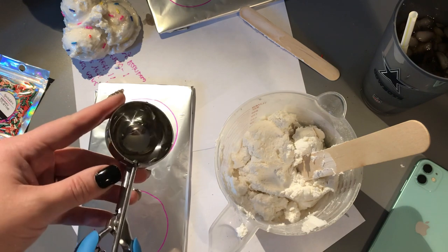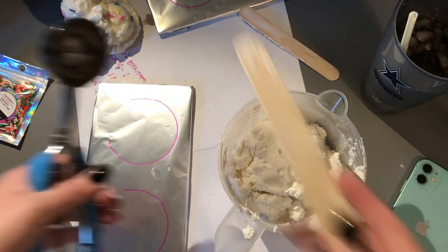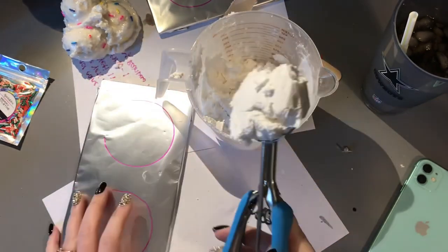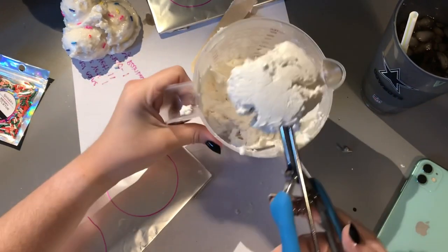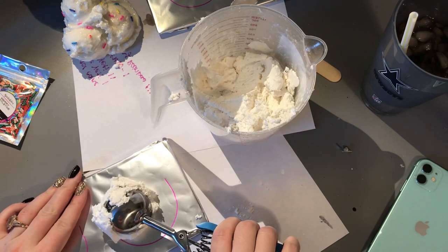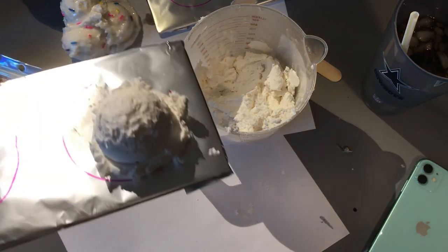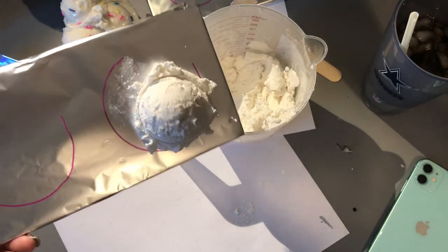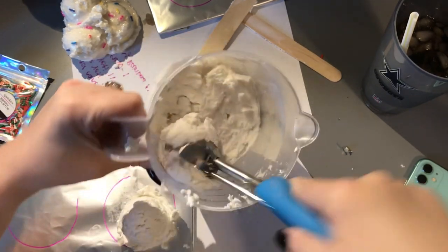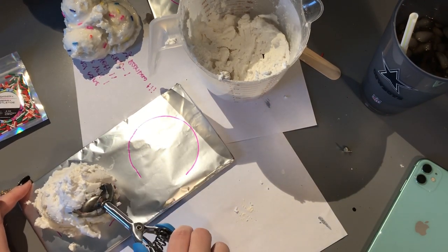Once you have it to the texture that you want, get your scoop — I like the one with the little trigger that helps force the scoops out. You're just going to get a heaping scoop; I don't flatten it out or anything, just a big old scoop. Place this on the edge of one of your circles, pull the trigger, and there you go — one scoop down. It looks like real ice cream! Then get another, not quite as heaping but still a decent size scoop, and place it a little overlapping the first one on the opposite side, press down and pull the trigger.